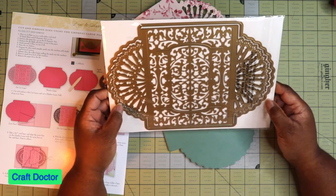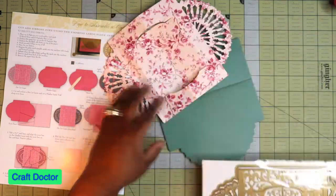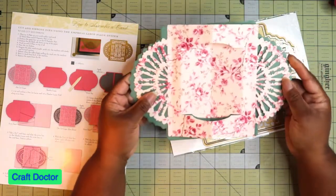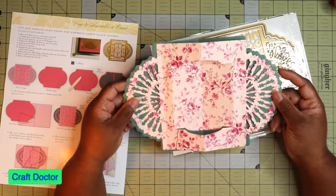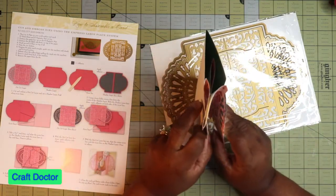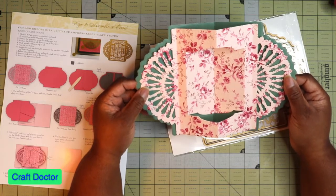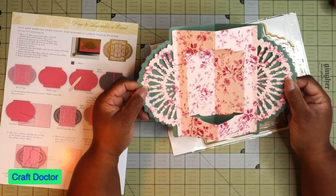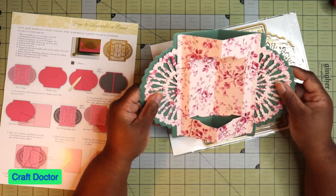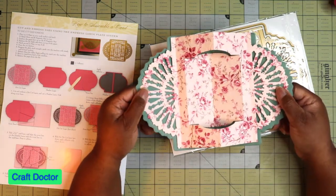Hi Ms. Laura, thank you for joining me. When you look at it still on the plate, it's not that appealing. But I cut it out so you can see what it looked like, and it is so beautiful. I didn't cut out a card base, just the shadow layer. But when you close it like that, the fan really adds something extra to whatever card you add it to. You could even cut out the center part and put your sentiment in there.